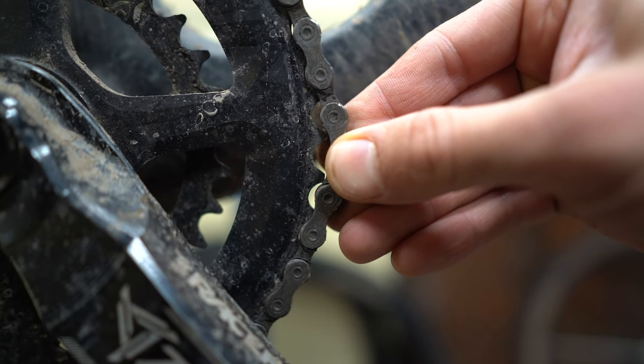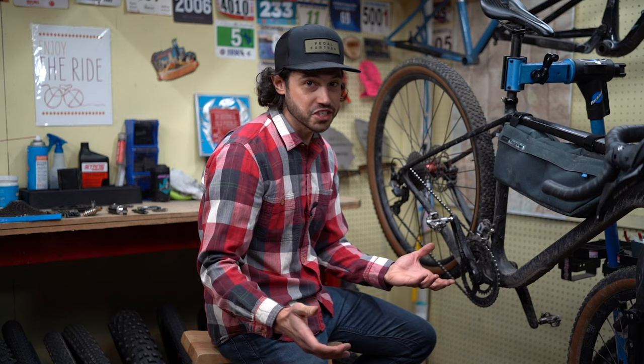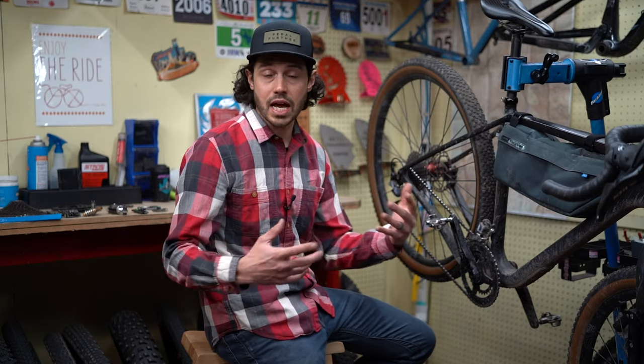In this case, I'm pulling off the chain and I can almost take it over a few teeth of the chain ring, which is definitely a pretty big red flag. That's the first technique, and it's a great technique if you don't have a chain checker tool or if you're just out in the field.